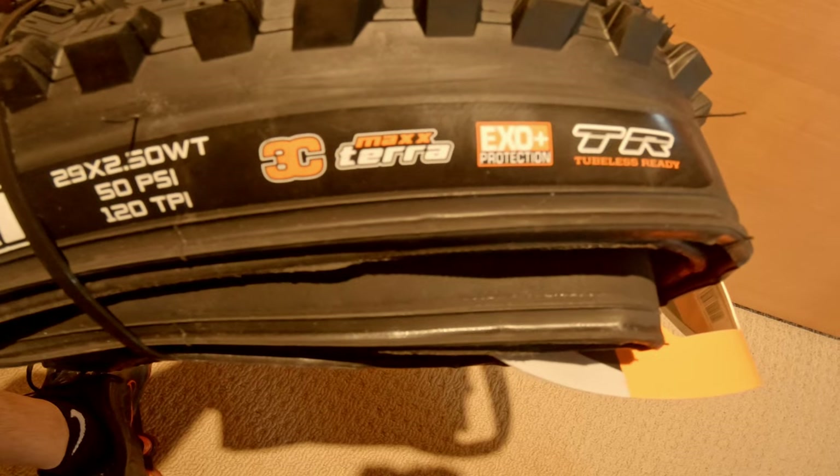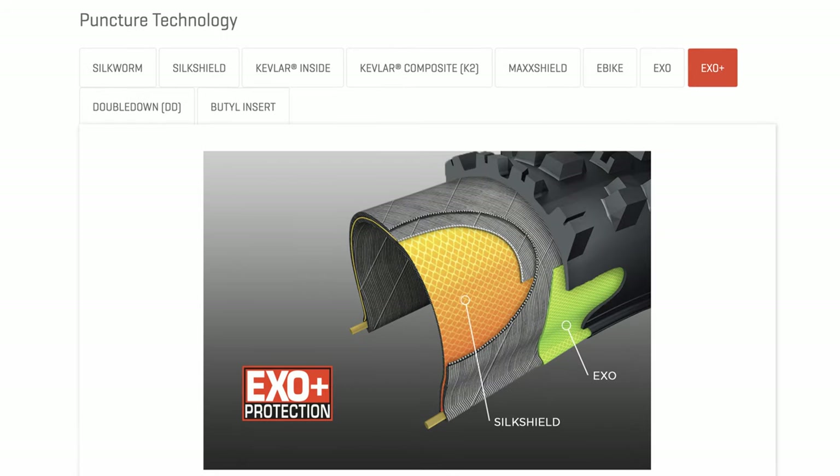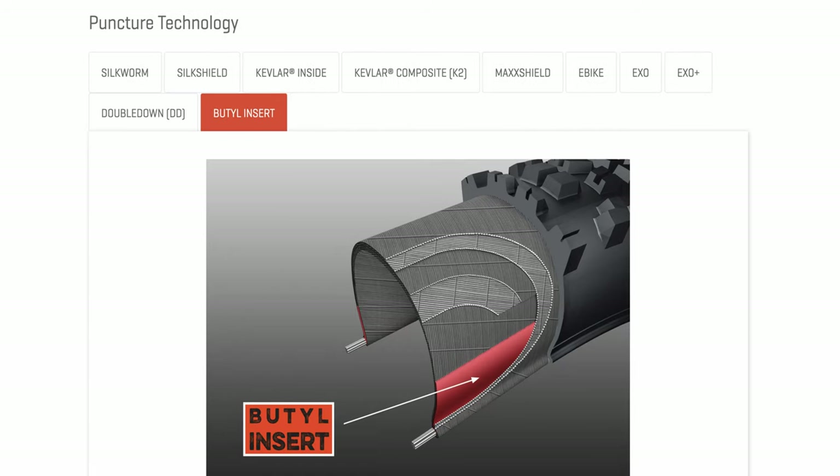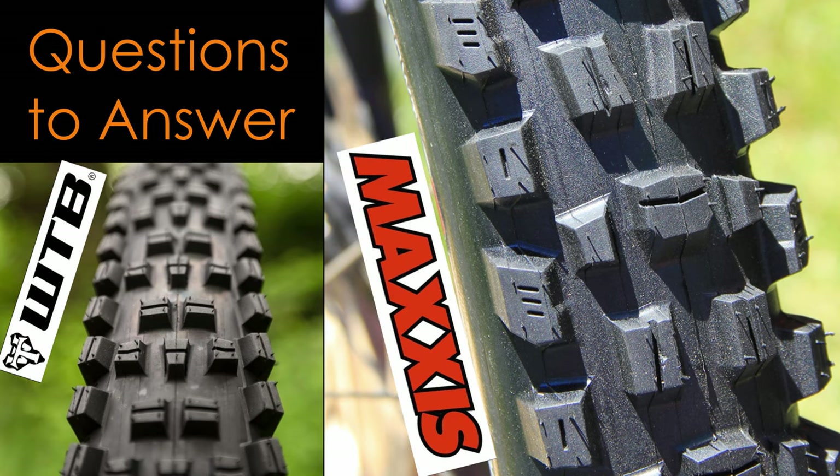For Maxxis, they use different casings: there is EXO, EXO Plus, Double Down, and Downhill. The tire I have here today is the EXO Plus casing. I want to find out: will the bike be more composed when turning and in steep descents? Does the tire roll fast or is it draggy? Is the rolling weight terribly impeding climbing? Is the traction noticeably improved? This I aim to find out testing the Maxxis up front and WTB in the back.